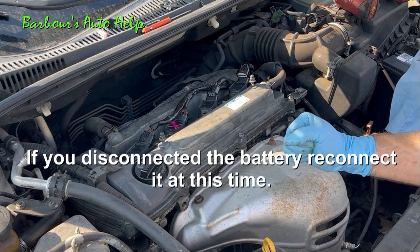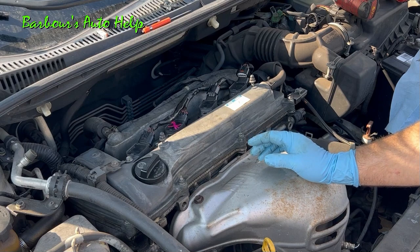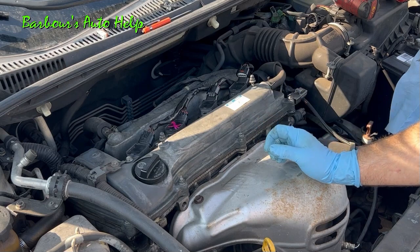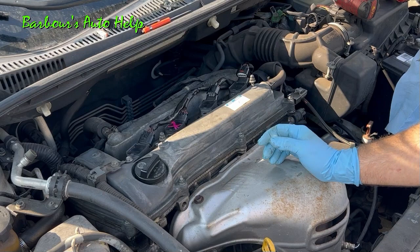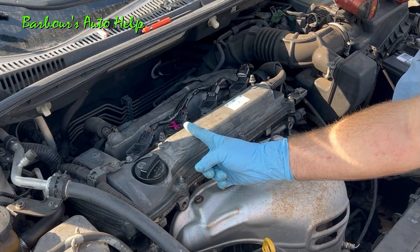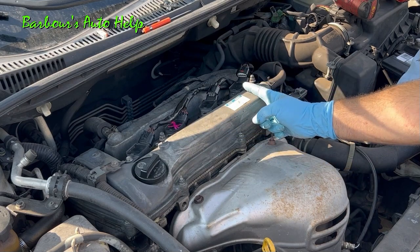You'll need to erase the diagnostic trouble codes and then test drive the vehicle — try to get the check engine light to come back on and get a diagnostic trouble code to set. When you check your codes this time, if you had a bad coil or spark plug the code should have moved to a different cylinder. If you had a bad ignition coil, the misfire should have moved to cylinder number two. If you had a bad spark plug, the misfire should have moved to cylinder number four.